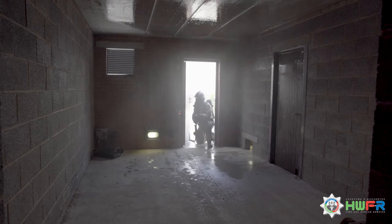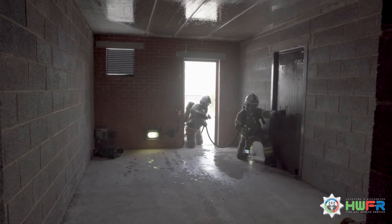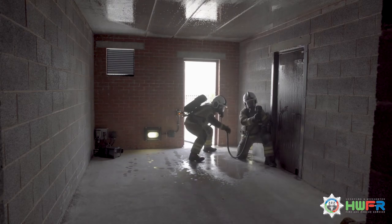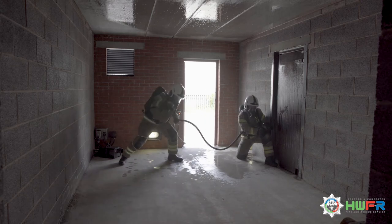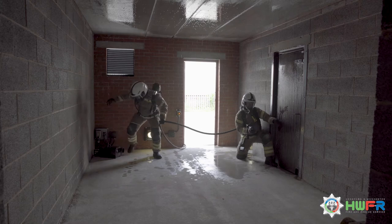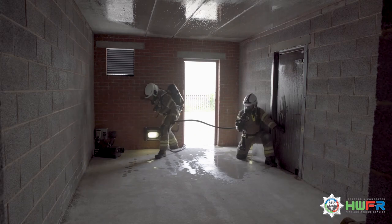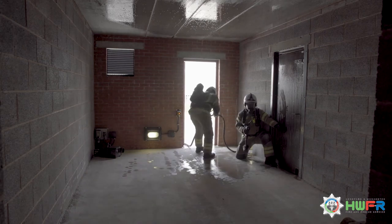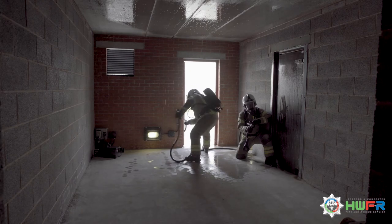Number 1 now feels it is appropriate to move into the building and stays close to the left-hand wall. They check the conditions of the room while number 2 does a full 180 degree sweep of the compartment, identifying the size of the compartment, any hazards, and a safe place to locate the hose reel.